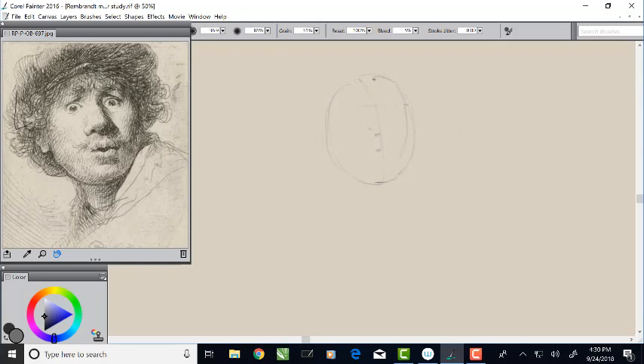Next I'm going to indicate where the shadow side of that oval is with a little line. We'll draw the cylinder of the neck first — two little lines down — and show the light side on the left and the shadow side on the right. Then we'll draw the big oval of the hat and hair, making that big shape. Because the light is coming from the upper left, that's all going to be in shadow, so we'll indicate that with some hatching marks. That's our third big shape.